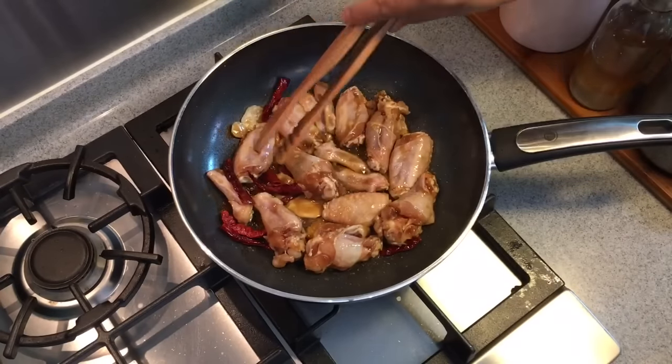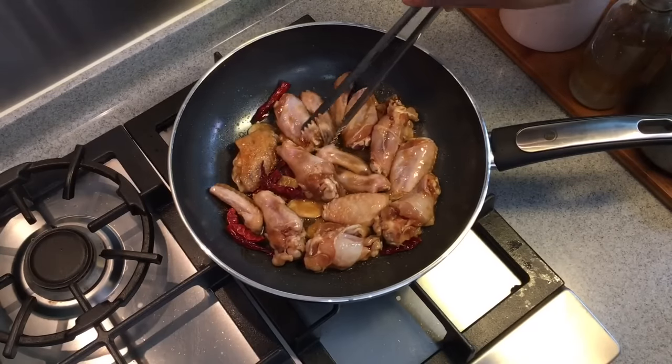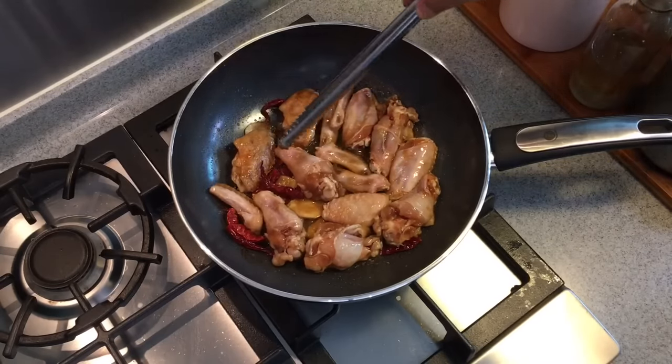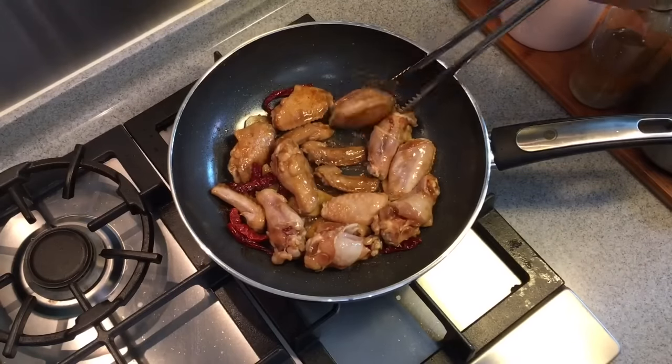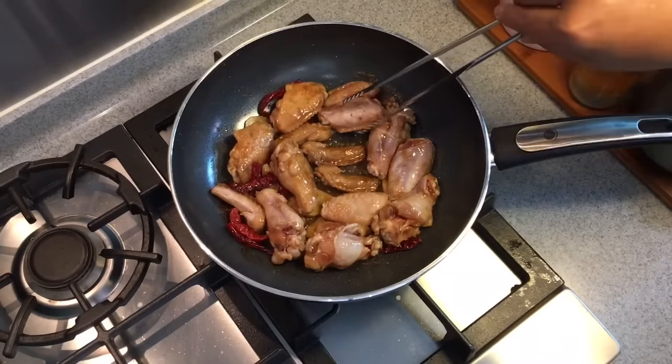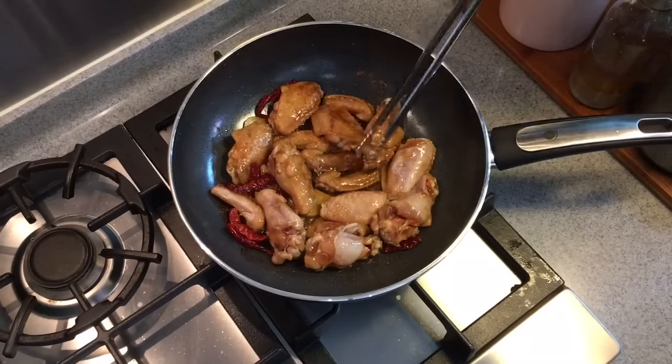When the 2 minutes is up, turn them to the other side. Beautiful brown color as you can see over here — this is what we want to achieve. Now be very careful when you do this because I don't want to scratch my pan as this is a metal top. You can use a pair of wooden bamboo sticks, or chopsticks if you are good with them.